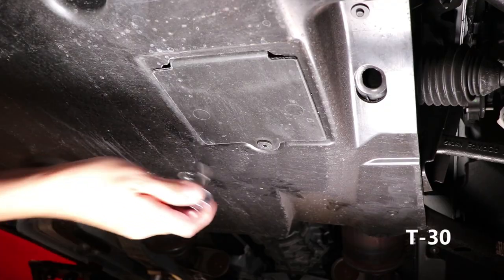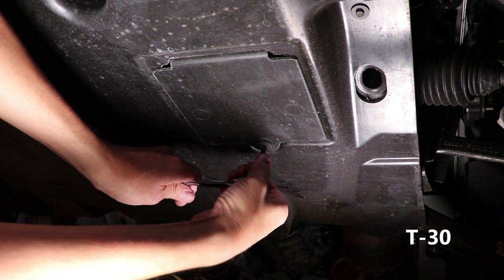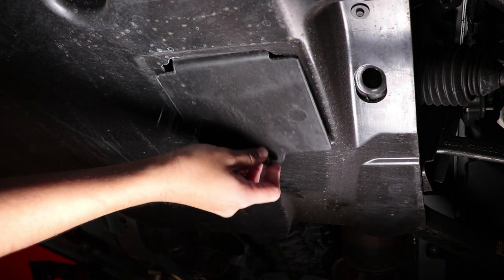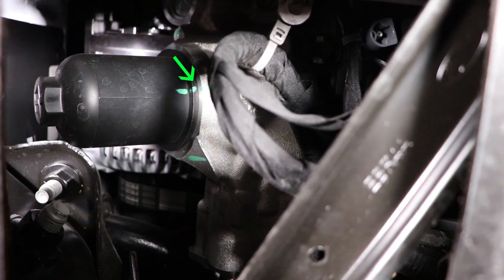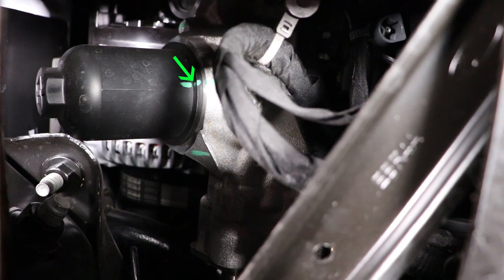To access the oil filter on the GT350, there is a small panel located underneath the driver side, which I opened up using a T30 Torx bit. The green line on the filter canister is from factory — it shows the unit is torqued to spec. This will come in handy later.